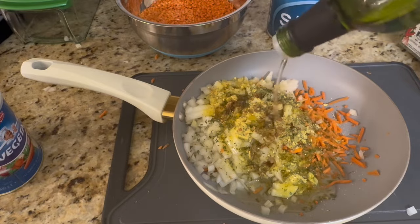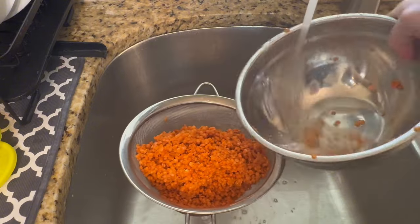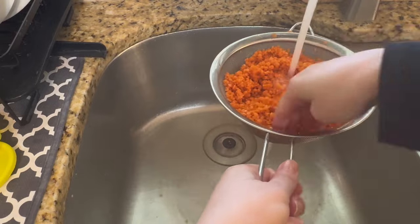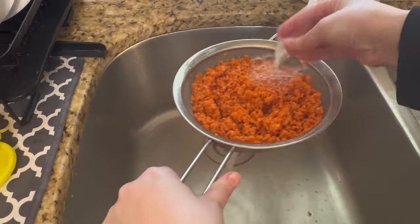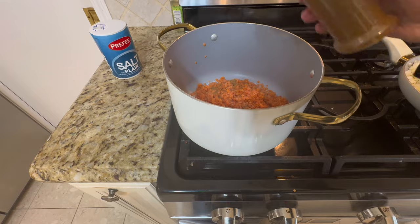Before cooking the lentils, wash them first. Soak them briefly in water, then put them in the strainer and wash them thoroughly. The more you wash them, the less white foam will come out and the cleaner and easier to cook they'll be. Then add them to your pot.